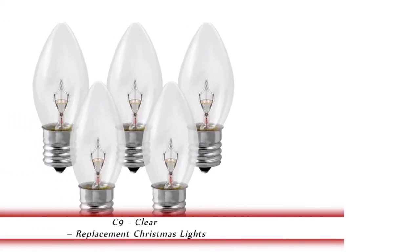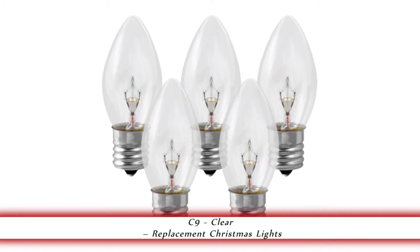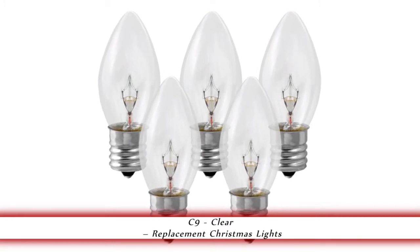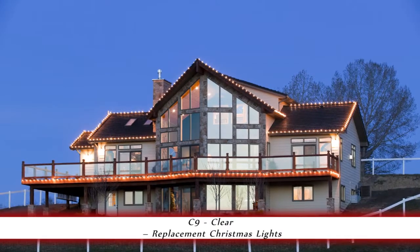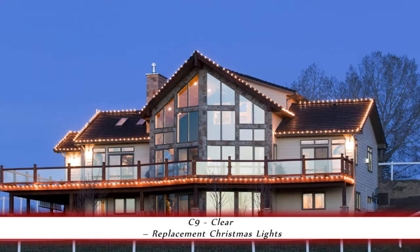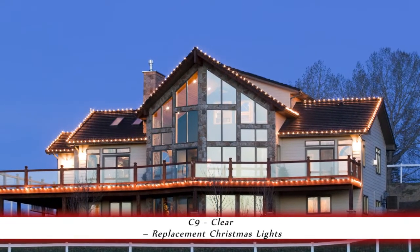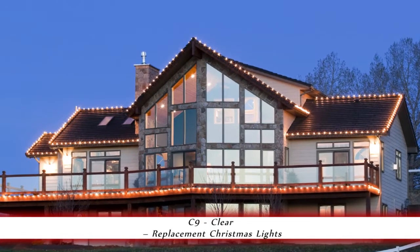1000Bulbs.com introduces the C9 Clear Christmas Light Set. This 25 pack of 7 watt C9 replacement Christmas light bulbs are for use indoors or out. They have a candelabra base and an average light of 3000 hours. The classic look of these bulbs makes them the perfect choice, adding a nostalgic feel for home decor and Christmas decorating.